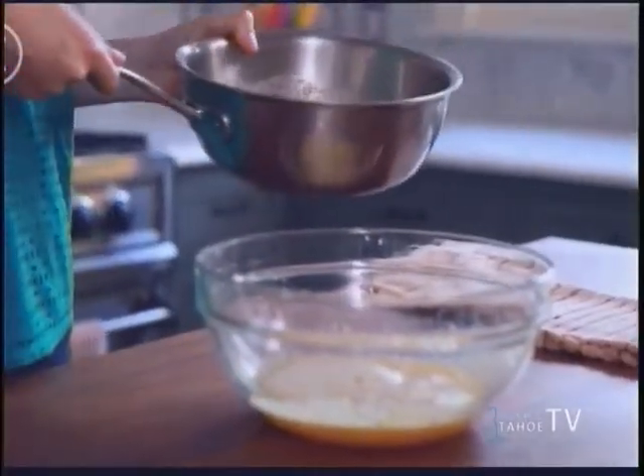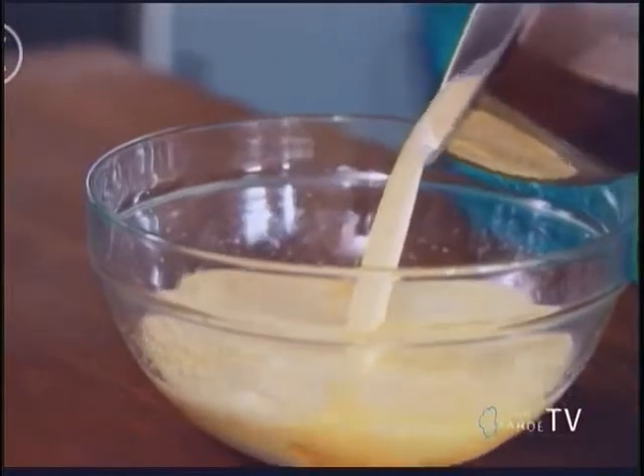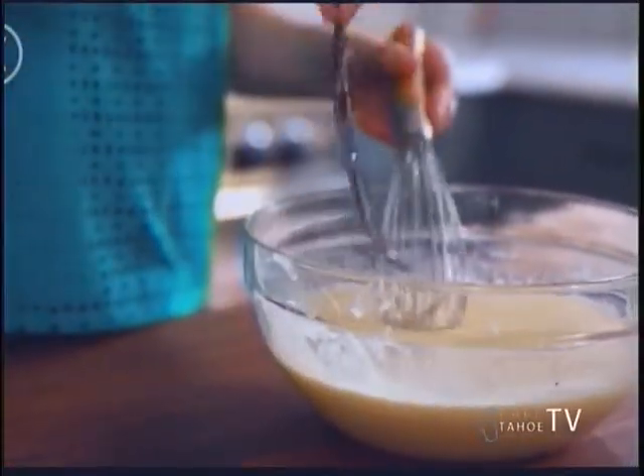Now we're going to take our hot chocolate cream mix and add it into the eggs. If you used a fresh vanilla pod, now is a good time to take it out because you don't want that in your bread pudding. Then just push this aside and we're going to get started on our bread.